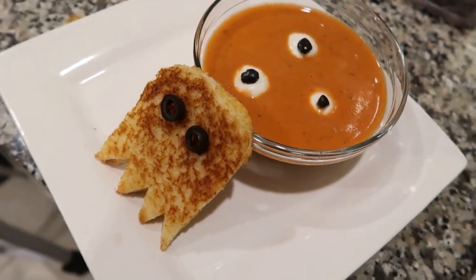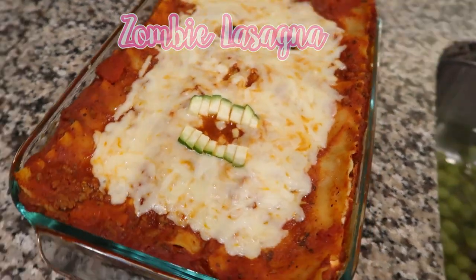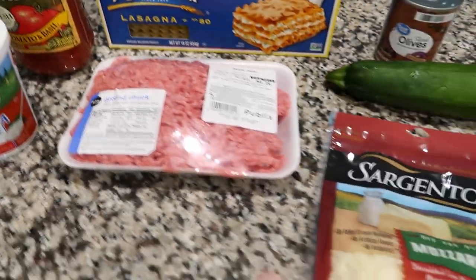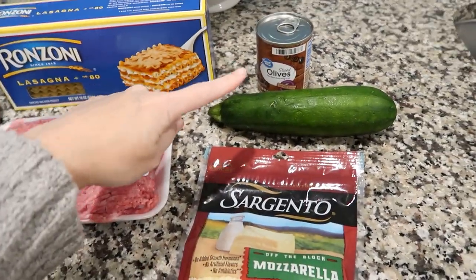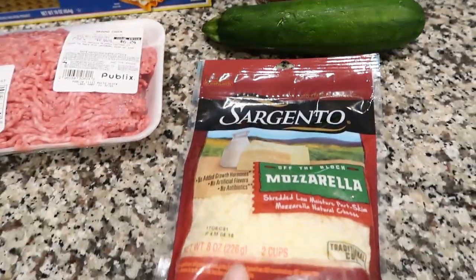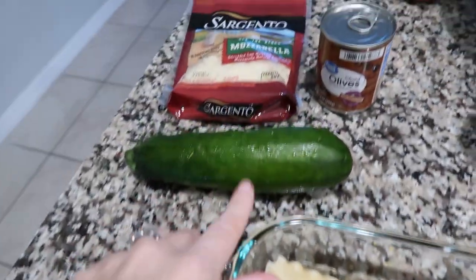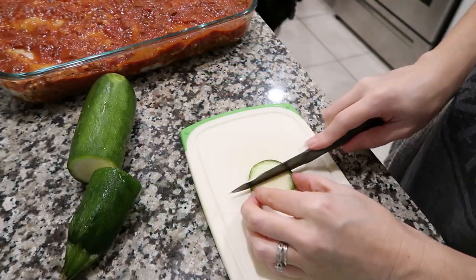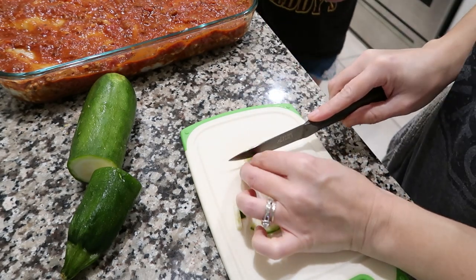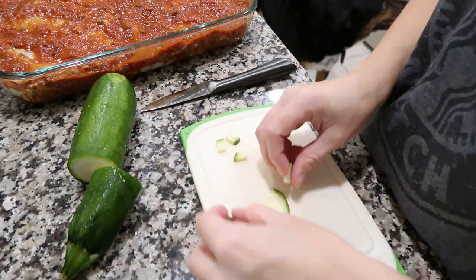The next one I'm calling zombie lasagna — or monster lasagna, mummy, whatever you want to call that creature. Just make lasagna the way you would normally make it. For the top, I have some shredded mozzarella cheese, a zucchini, and some black olives — the same ones used throughout this video. Build the lasagna and layer it however you normally do. Don't change your lasagna recipe unless you want to add some of that zucchini cut up inside it. Save enough zucchini for the teeth — thinly slice it, then cut it into tooth shapes. You don't even have to peel it because you want that little bit of green so you can see it on top.